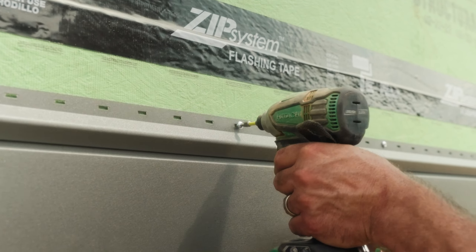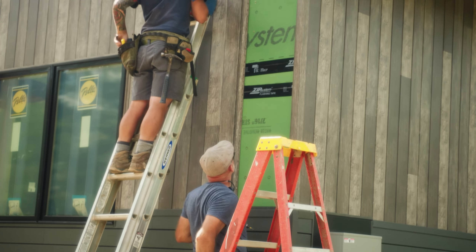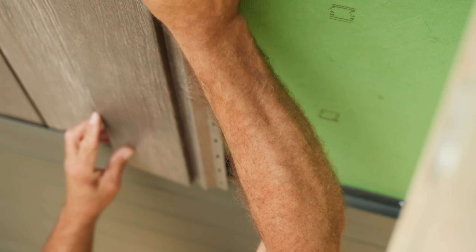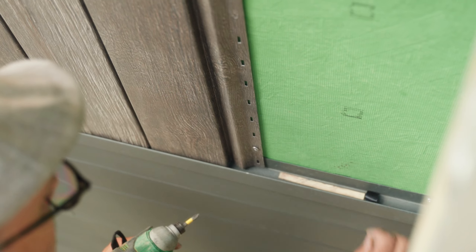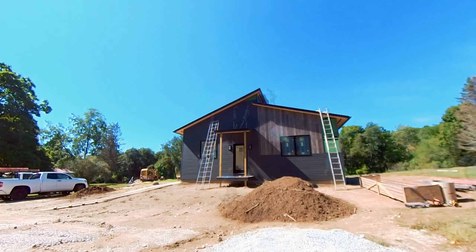But if you're running a vertical piece, you're always going to be running it into a j-channel on the bottom. You want to leave that gap for expansion. So what we did is we ripped a little shim out of wood and slid that in there. Each time we placed a new piece into the j-channel, we would rest it on top of that shim, put in the first screw at a point that would hold the piece up, and then slide the shim out to use it for the next course.